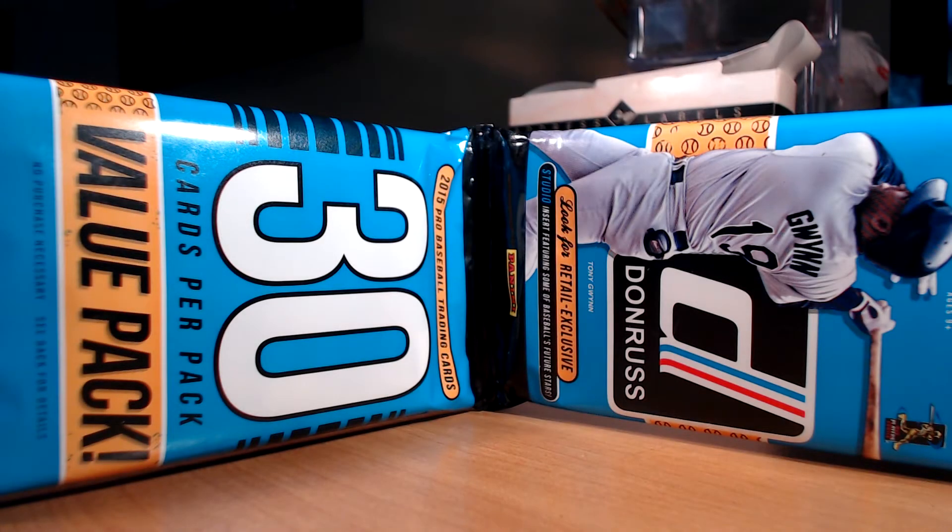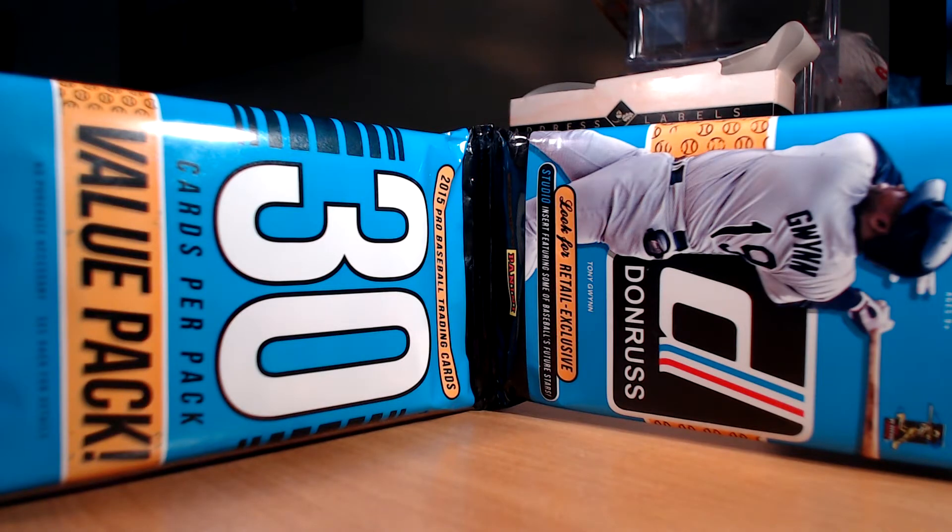What's going on guys, got a quick pack break. I was going through Walmart last night, had to pick up some stuff and walked through their little card aisle, which is extremely small. They had a few rack packs of Topps Heritage, 2015 Topps baseball, and just a couple packs of 2015 Donruss baseball. Target's the place to go but they're not open as late as Walmart, so I decided to grab a rack pack of Panini Donruss 2015. I don't know why I did it because I'm not a big fan of products without logos, but decided what the hell, I'll give it a shot.